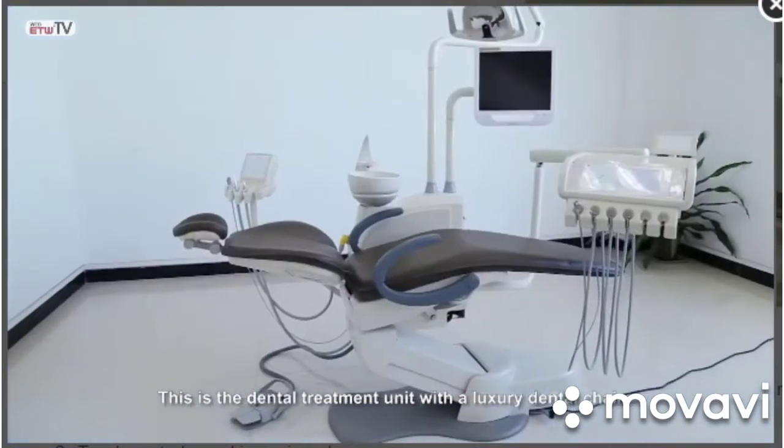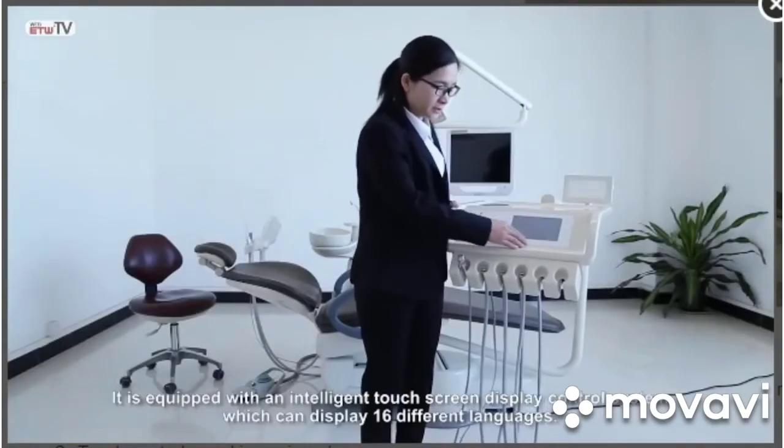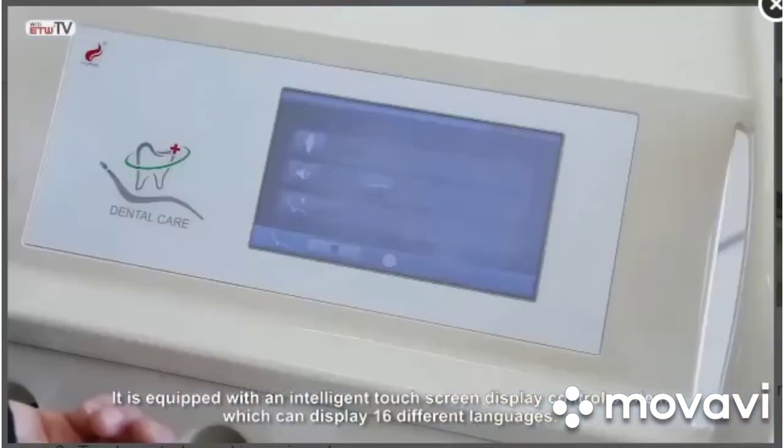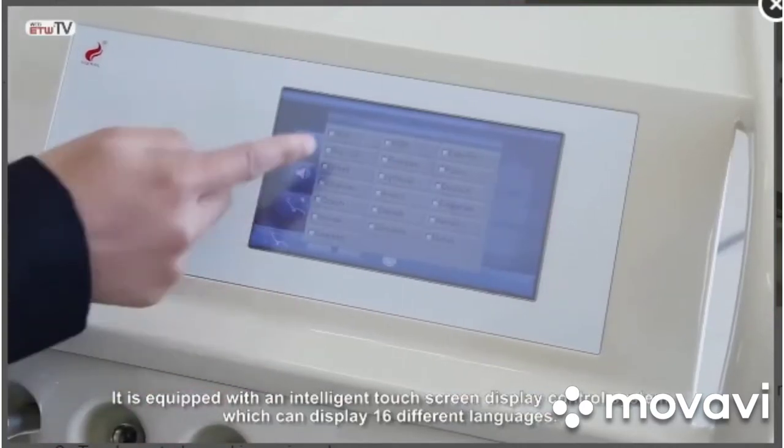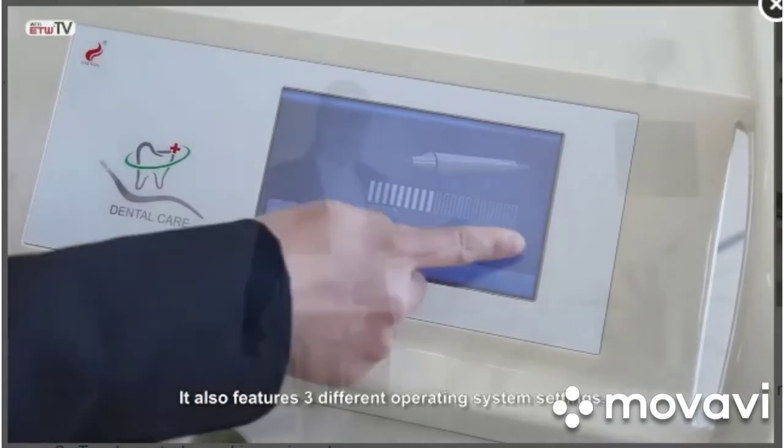This is the dental treatment unit with a luxury dental chair. It is equipped with an intelligent touchscreen display control system which can display 16 different languages. It also features three different operating system settings.